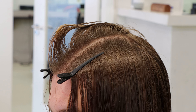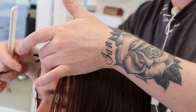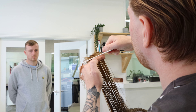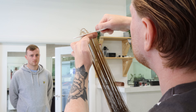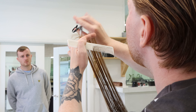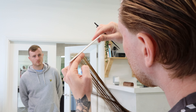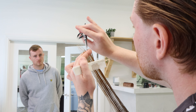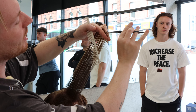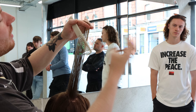We'd like to leave options — wearing it back in a quiffy mullet style, wearing it flat, or a few variations for Nate to tie up his hair, which is what we want to achieve as well. The section's coming forward now, and I want to just connect that into the side to make sure everything is as round as possible.